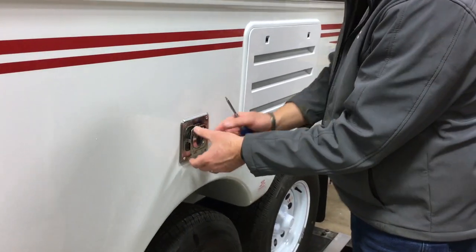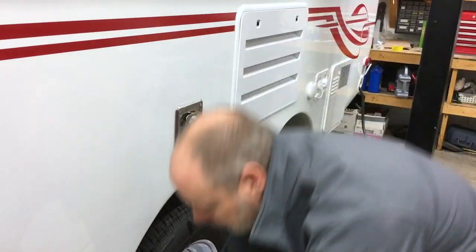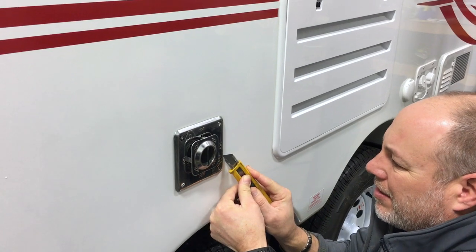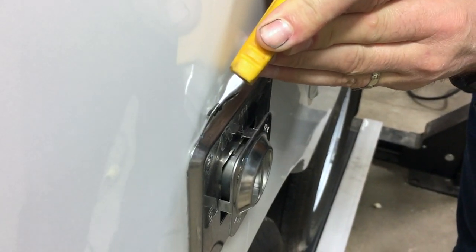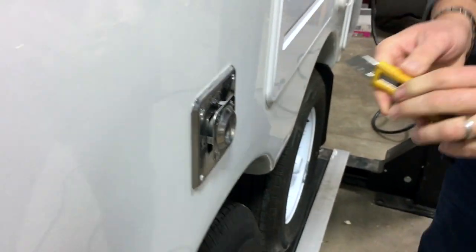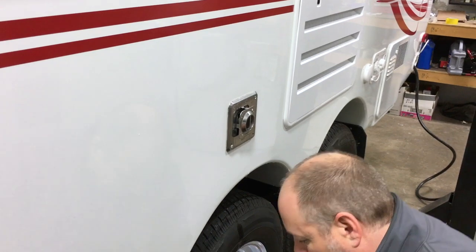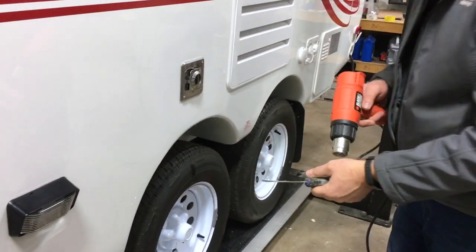This is gonna be glued on, so I just want to cut the perimeter. Just be careful with it so that it doesn't slip out of your hands. Just gonna heat it up a little bit to soften it up.